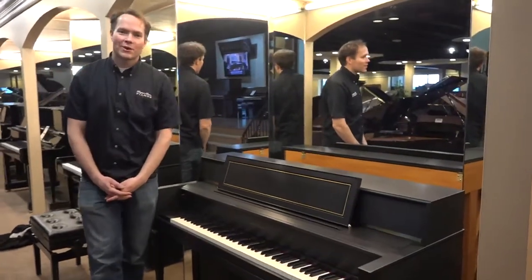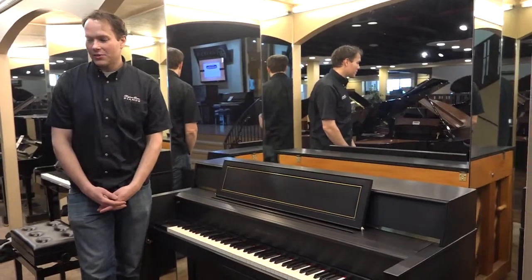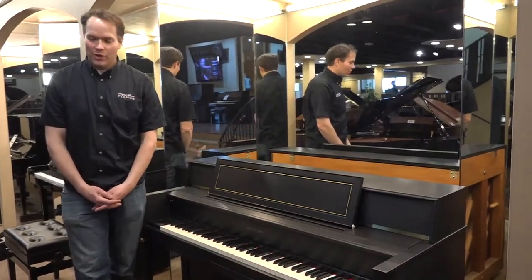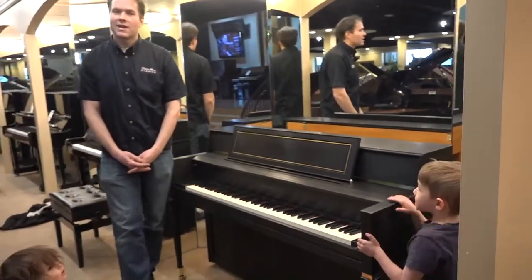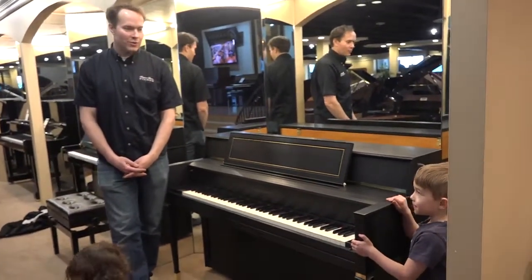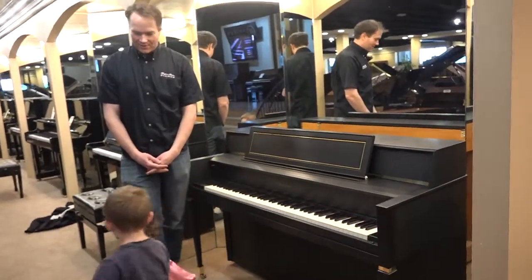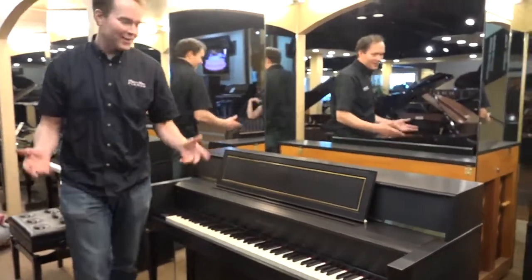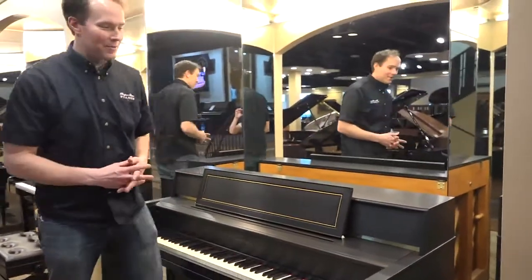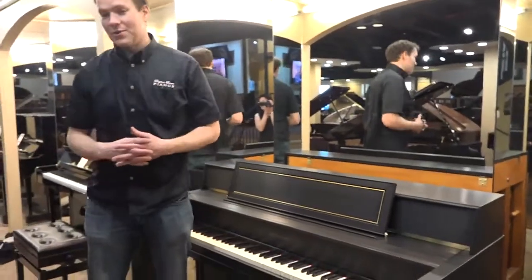Hi, I'm Brigham Larson with Brigham Larson Pianos. This piano just came out of the shop yesterday and was just tuned today. We've been working on it. And by the way, while I'm making this video, I've got my two littlest ones here in the shop — we figured rather than trying to get it the same day, so I hope you don't mind. Anyway, I'm watching the kids.